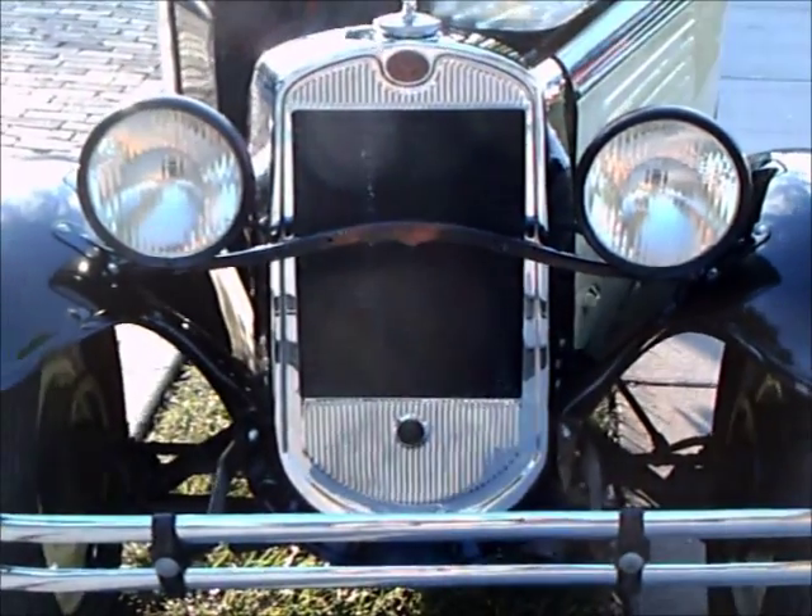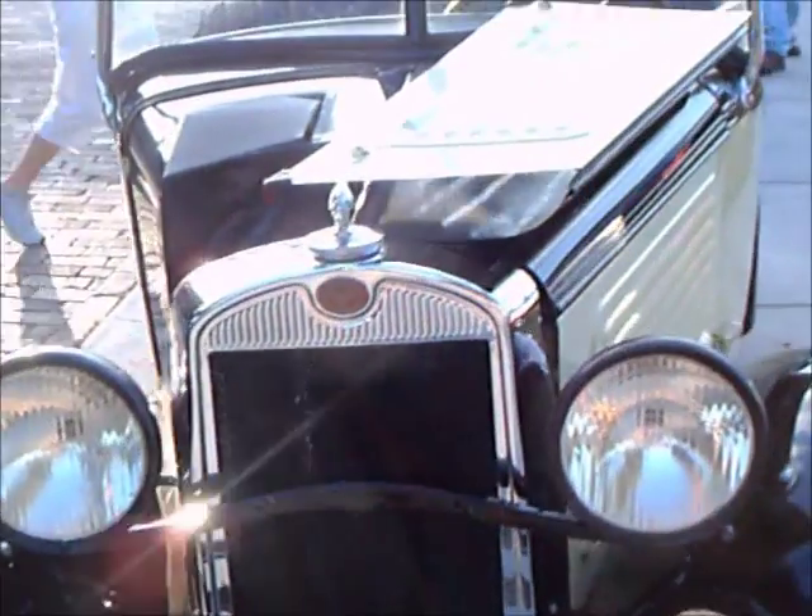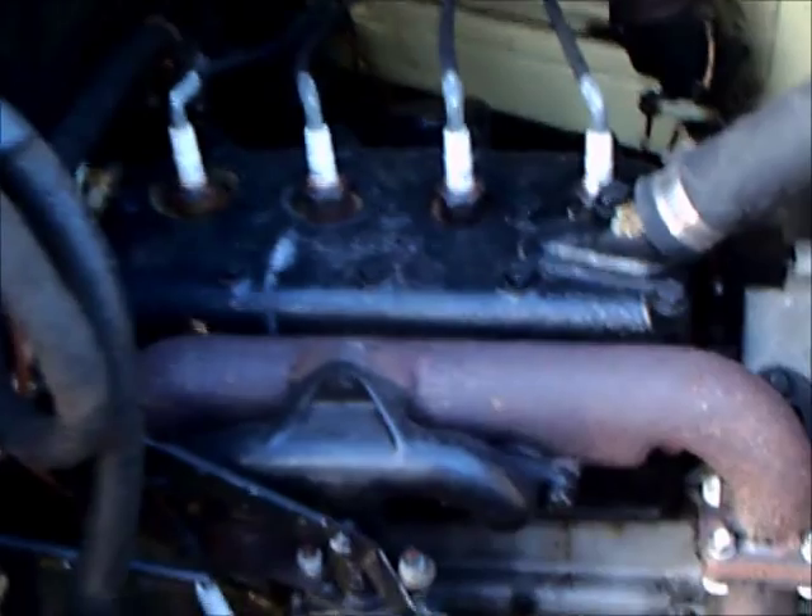This is a 1930 American Austin. This car is a very interesting car. It was built essentially with Austin parts from England but it was built in Butler, Pennsylvania.